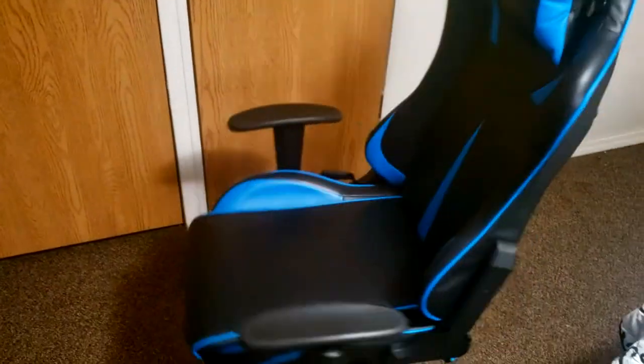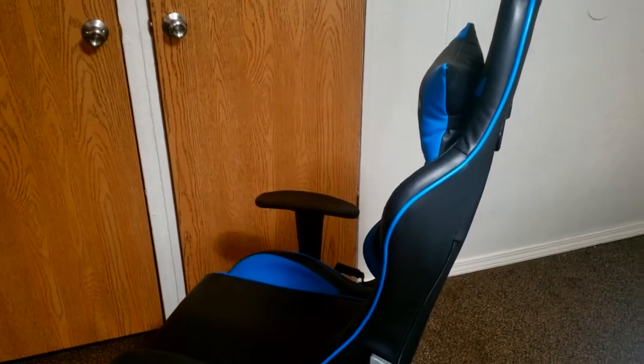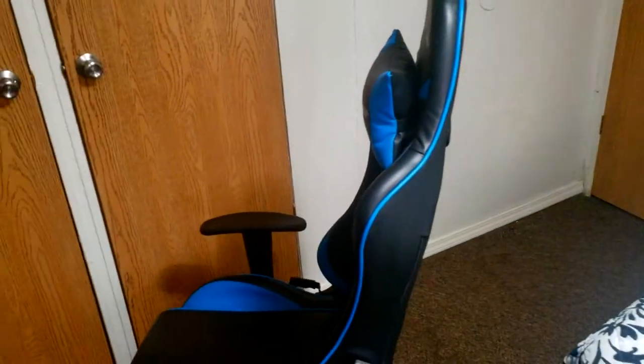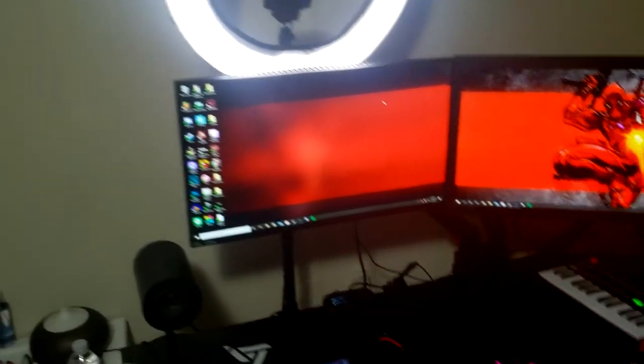Okay, so on the count of three I'm going to turn around. You're going to be proud of me — I'm doing a little better with this whole setup thing. It's not just a pile of trash anymore. So, three... and here it is, bro. This is the way it's looking now.